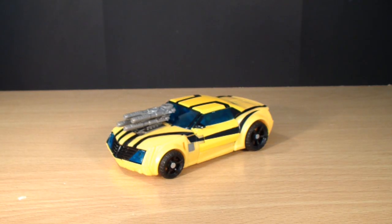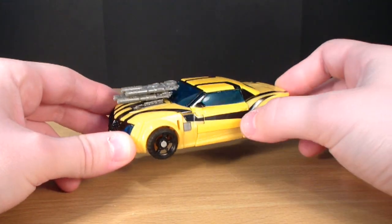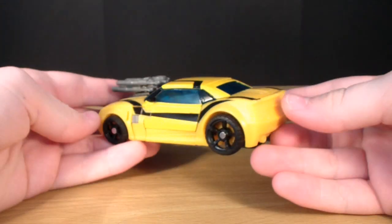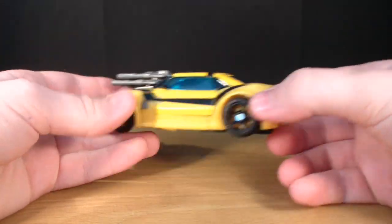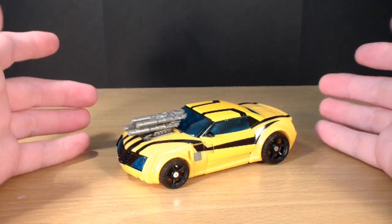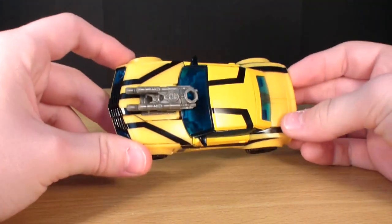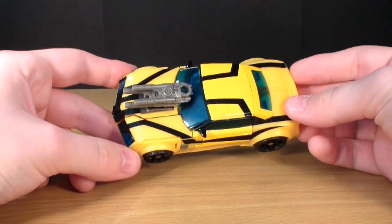Hey guys, I'm MarshallM3Fork and today we're going to take a look at Transformers Prime Robots in Disguise Bumblebee. This is a brand new mould from the 1st Edition figure. It's not as bad as it looks, actually. I actually really do like this figure. The 1st Edition is a better figure, but this one does have its qualities, and I actually do like this figure a lot more than I thought I would.